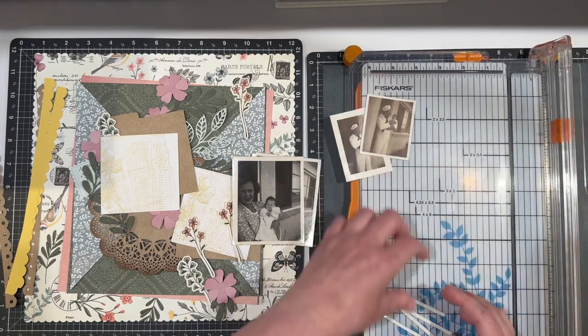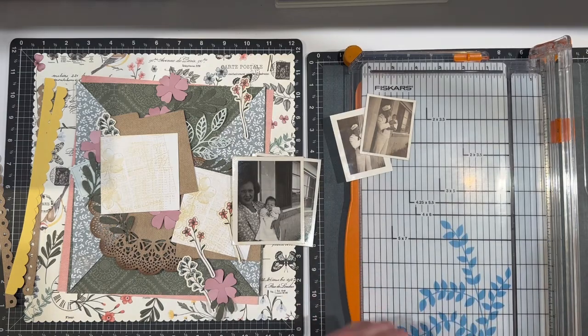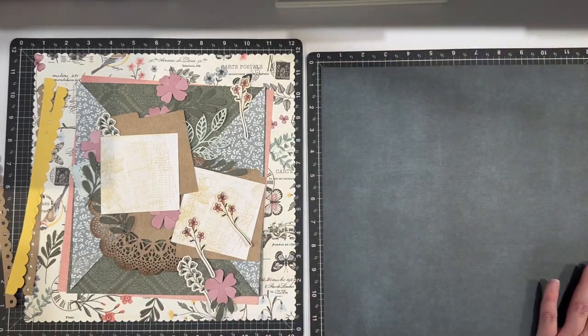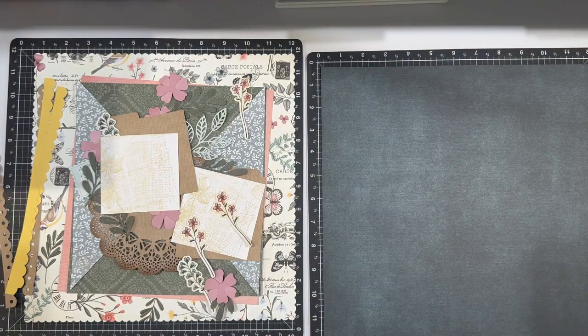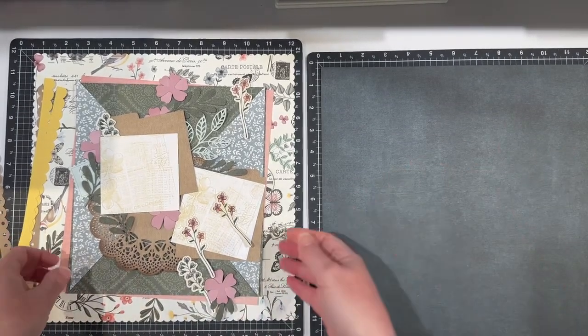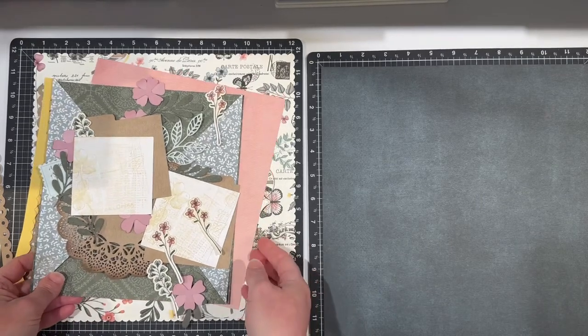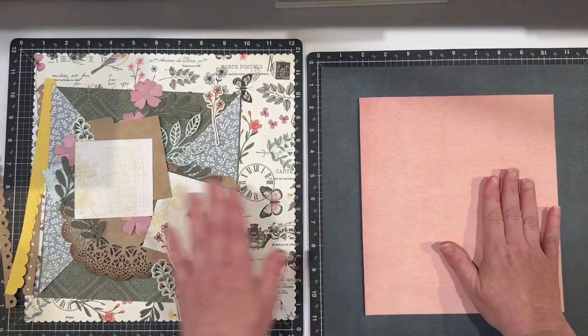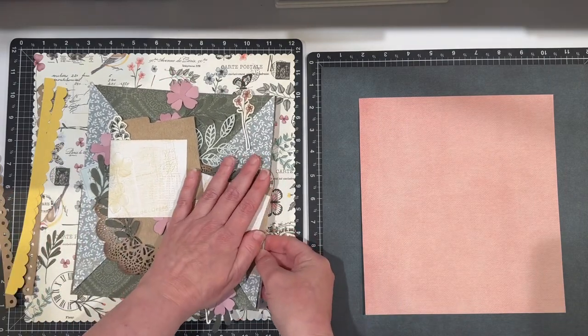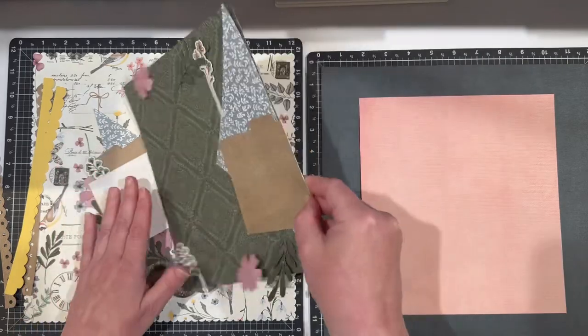I am really looking to reconnect with all of my scrapbooking and share that journey with all of you. I always say let's play 'decrease the pieces' — and I've done some pre-work which makes me super happy. This is from the Hope and Kindness collection as well and I'm going to be using that as a base.